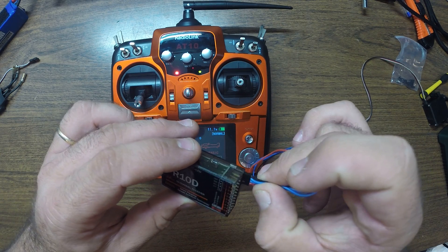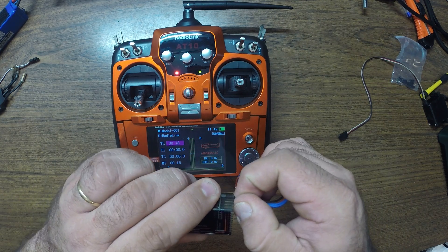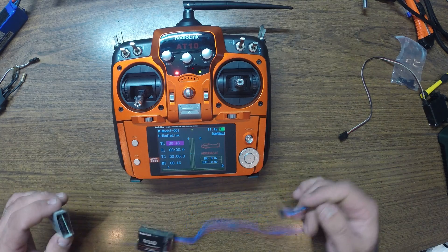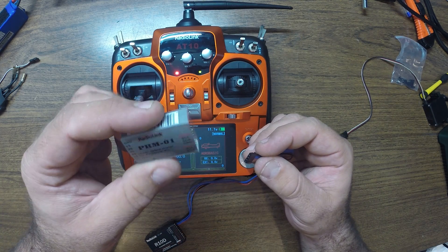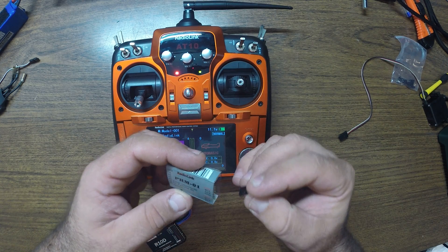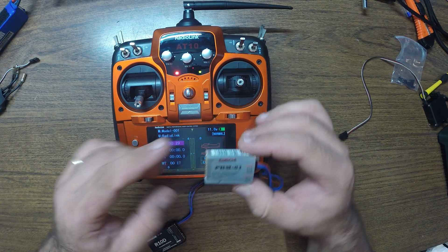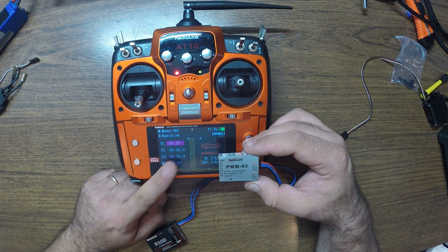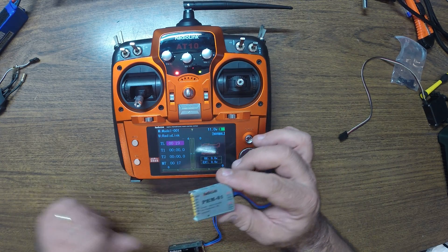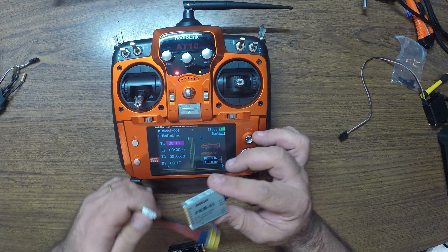Let's connect the cable like so — there it is. Then connect the same cable to the telemetry module right here. It has polarity, so don't get it wrong. It has two ports — I still don't know why they put two ports on it, because I think the transmitter will only show one external voltage, but we'll see.